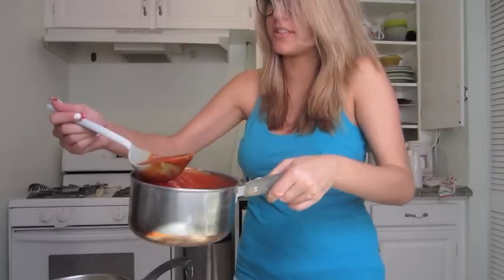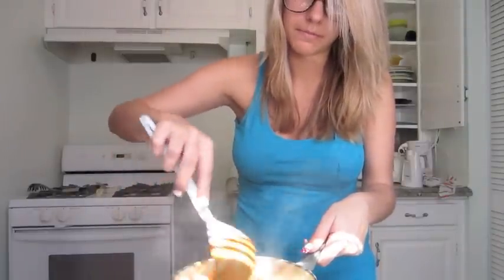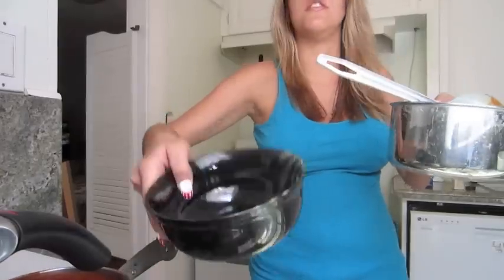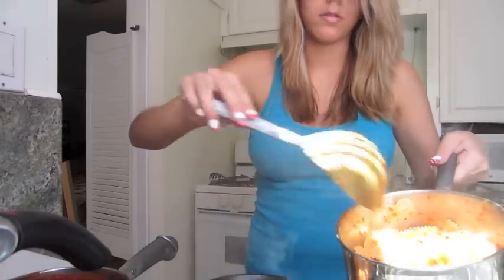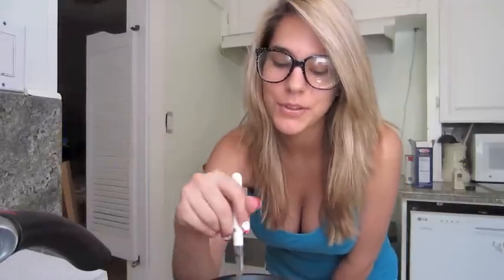Get a scoop of the sauce and put it inside with the noodles so that the noodles don't stick to the pan. Stir it up. Then you get your bowl and put the pasta inside of it. Get the sauce and put it inside — I like my sauce a lot, so I'm going to put a lot of sauce. Get a fork, stir it up, blow on it. Mmm, that's good. So that is how you make pasta.